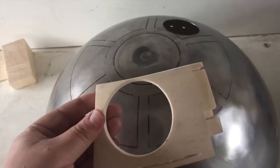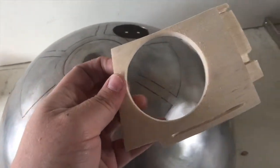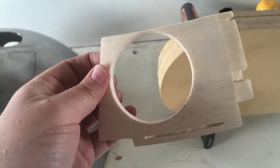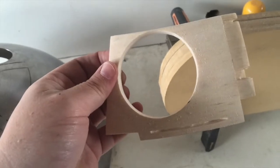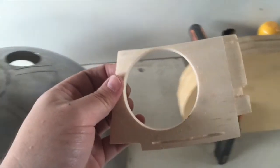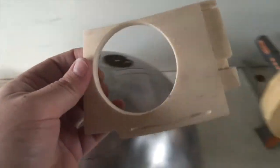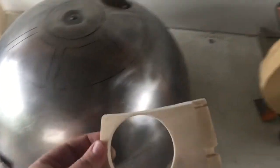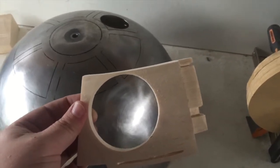I'll give that a final light sand on the side there to get rid of that fuzzy grain. For the lens, I'll get one of those Christmas baubles — the acrylic dome-shaped ones you can get from craft stores — and spray paint the inside black so it automatically has its own gloss and shine. Then I'll look at how I'm going to attach it, probably with a really good epoxy.